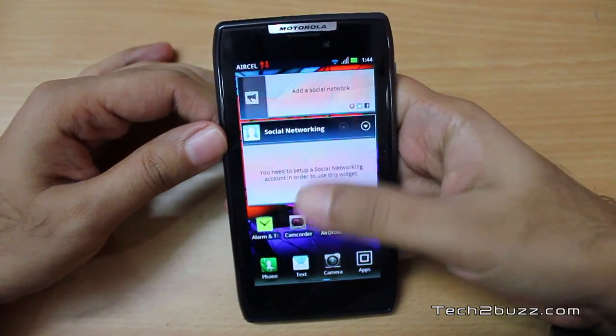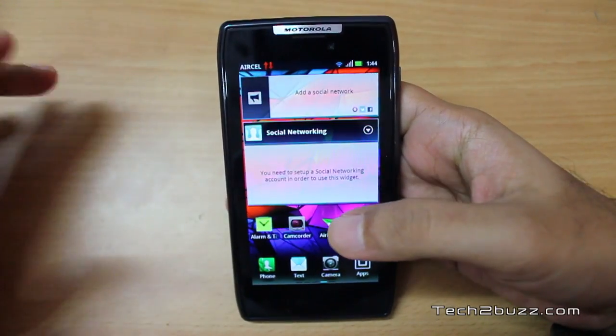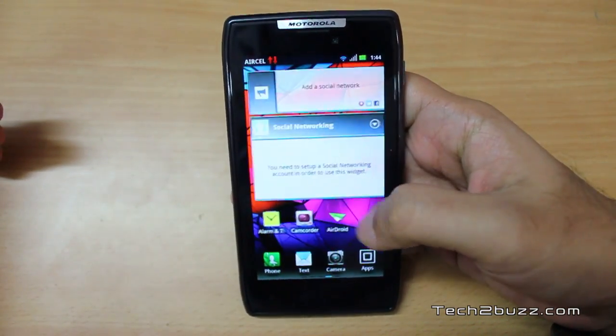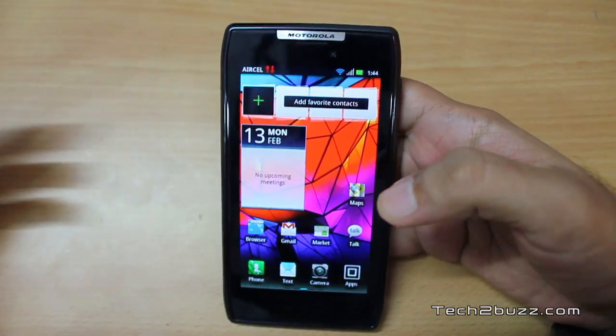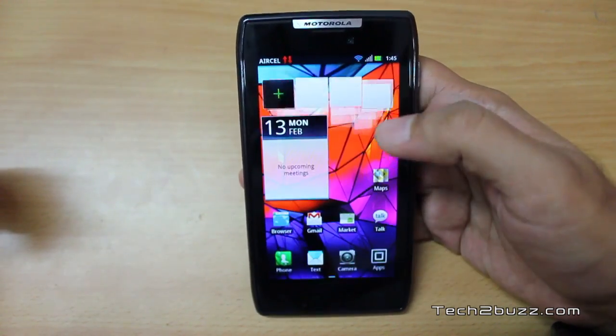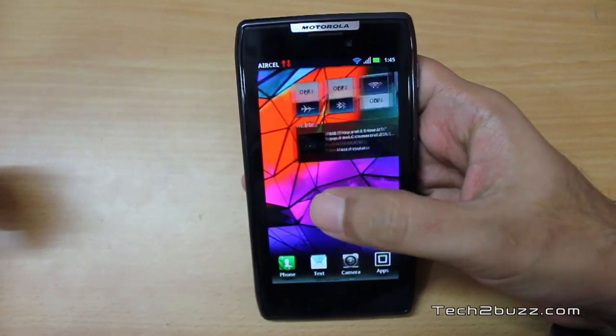Overall, I like this phone very much. If you're in the market for an Android phone of about 4.3 inches, give this phone a serious look — it's an excellent Android phone. I'd have no problem using this as my primary Android phone. I hope you found the video helpful. If so, please click the like button and subscribe to my channel to be notified of new videos. This is Ranjit from tech2bus.com — see you in the next video.